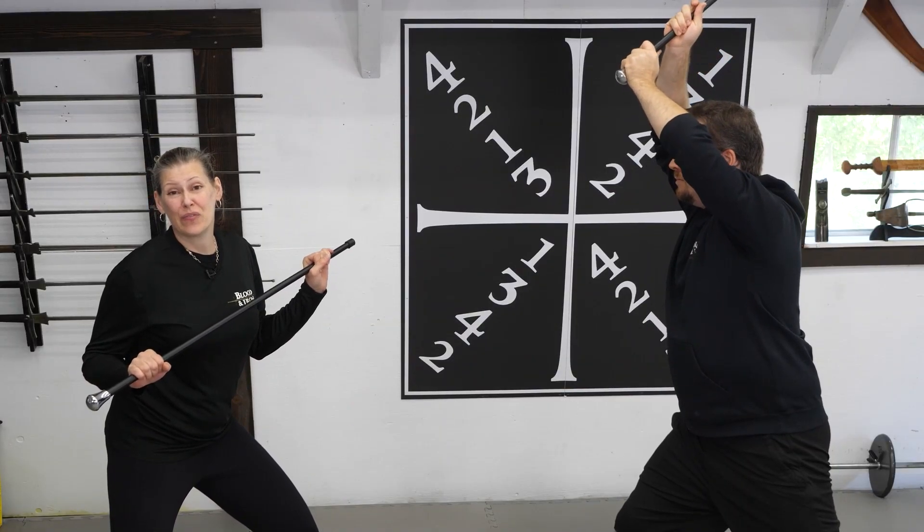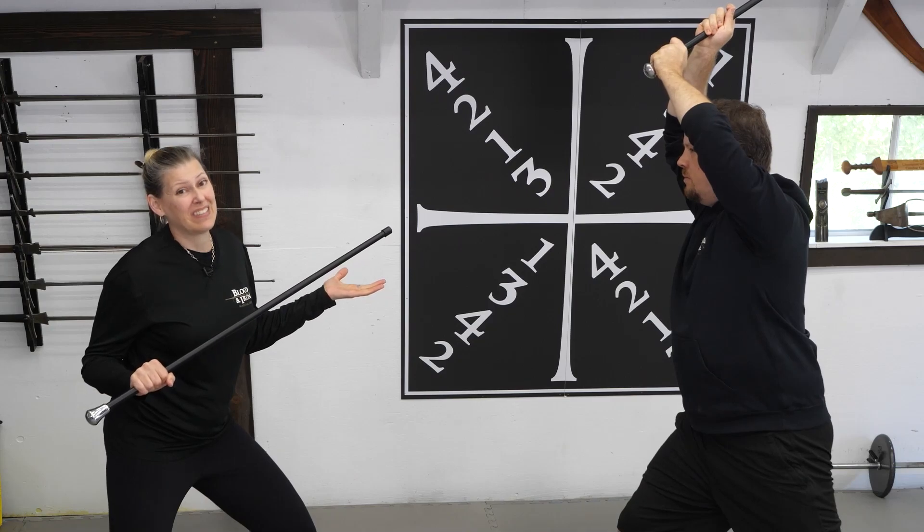And, just as in our first drill, the movements here with the cane are pretty much exactly the same.